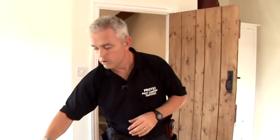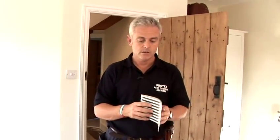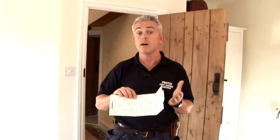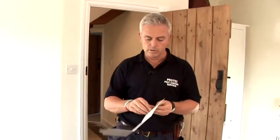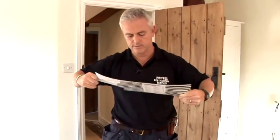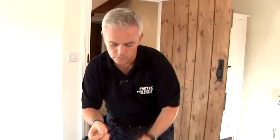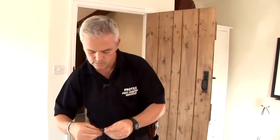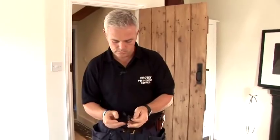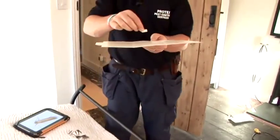What we have here is a sticky pheromone lure. Now insects communicate using pheromones, so this one is very, very sticky. We peel this off and we're going to place a pheromone-impregnated pad in the middle of the trap.